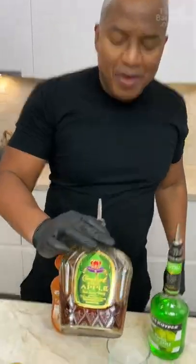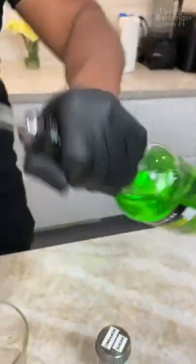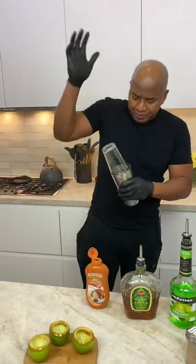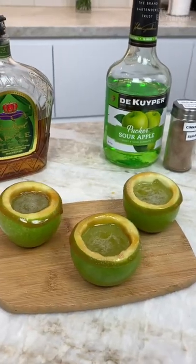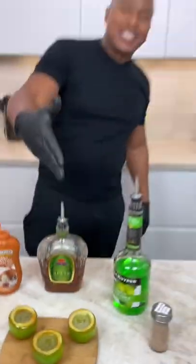Next time, start off with some Crown Royal Green Apple. Hey Canada, sour apple! And there you have it, Crown Apple Shot Glasses.